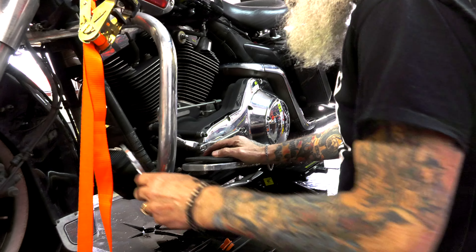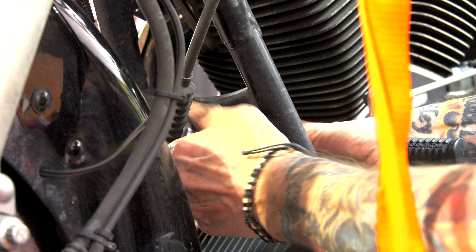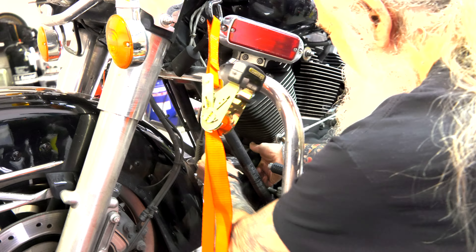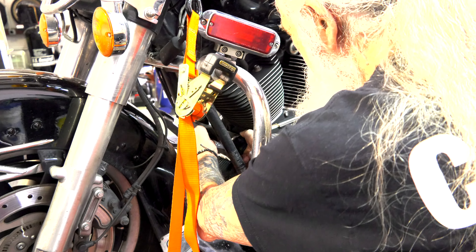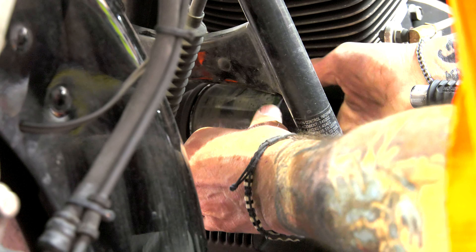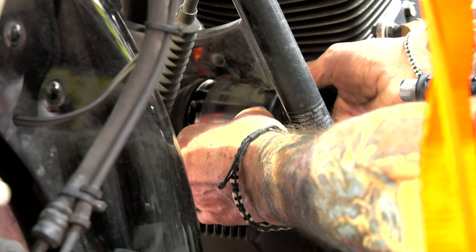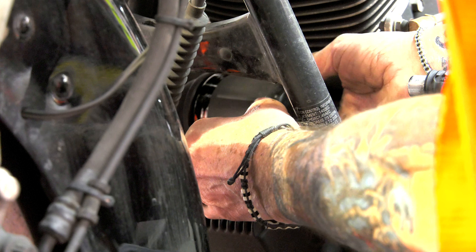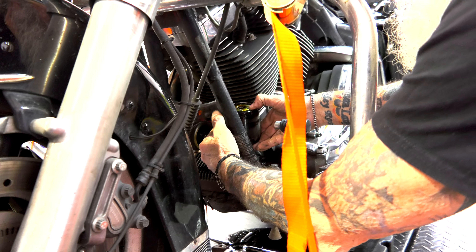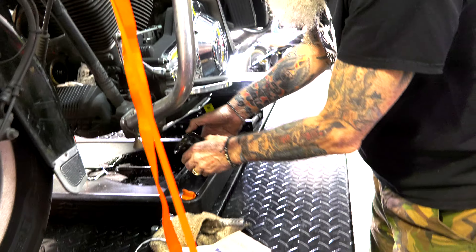Now I'm going to take out the oil filter, which is always fun on Harleys because it's in a really bad position. You can't really get them off without making a mess, but I guess that's the price you pay for riding a Harley. A lot of people like chrome filters, I like black — it's a matter of preference. Just catch that oil.